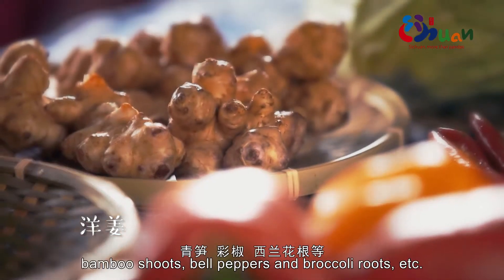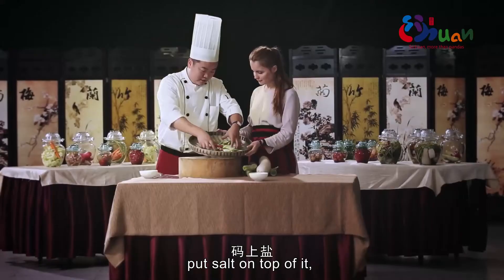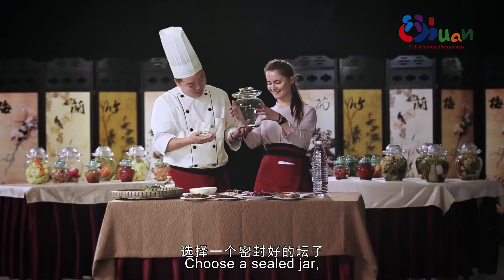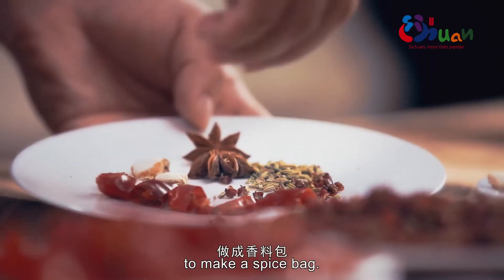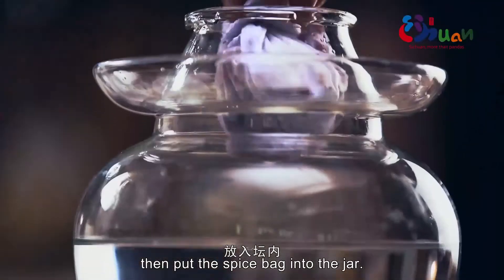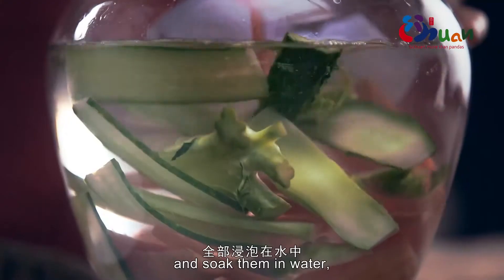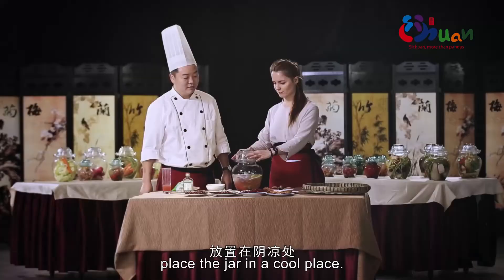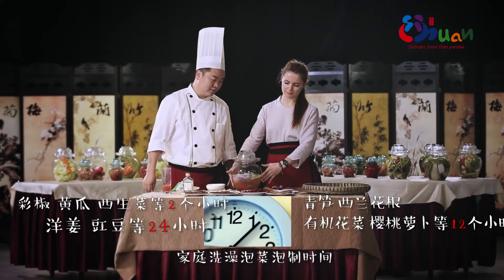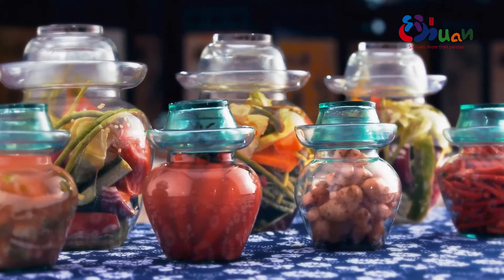Select fresh kohlrabi, wild ginger, green bamboo shoots, colored peppers, and broccoli stems. Wash them, cut into strips and chunks, sprinkle with salt, and place in a basket to dry slightly. Choose a well-sealed jar and prepare a spice packet with star anise, cinnamon, bay leaves, rock sugar, angelica root, dried chili, and dried Sichuan pepper. Pour in mineral water, add salt and sorghum liquor, then add the dried vegetables. Submerge everything in the water, add old pickle brine, seal the lid, pour water into the rim groove to seal the jar, and place it in a cool, shaded spot.